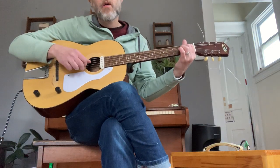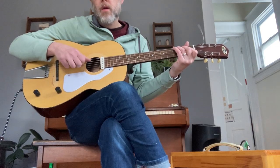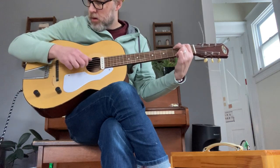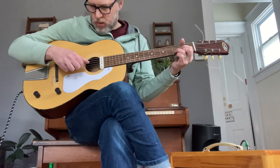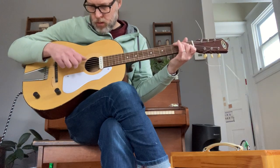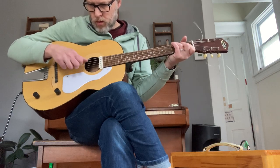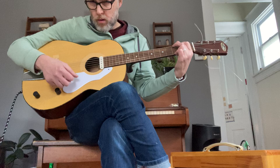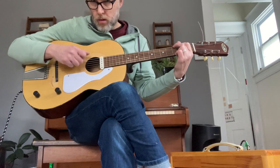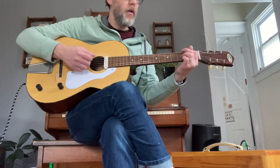It works for fingerstyle. Anyway, acoustically — not the greatest. Here it is.